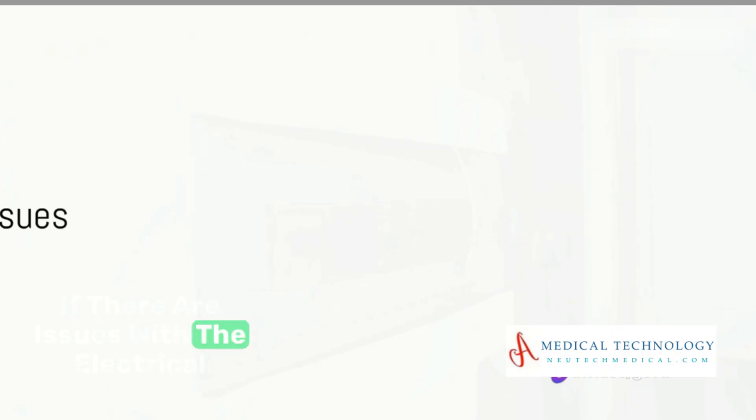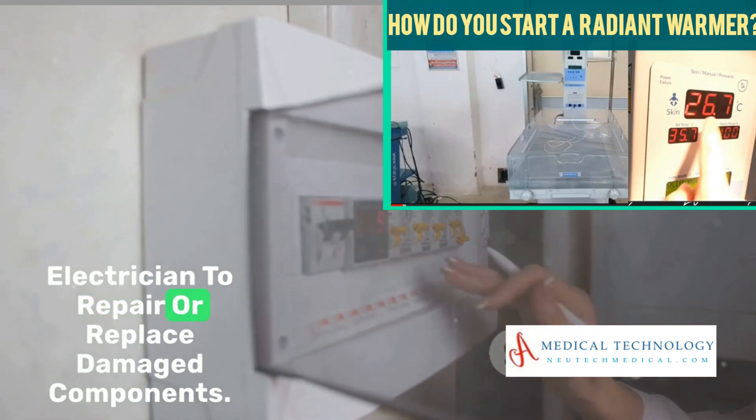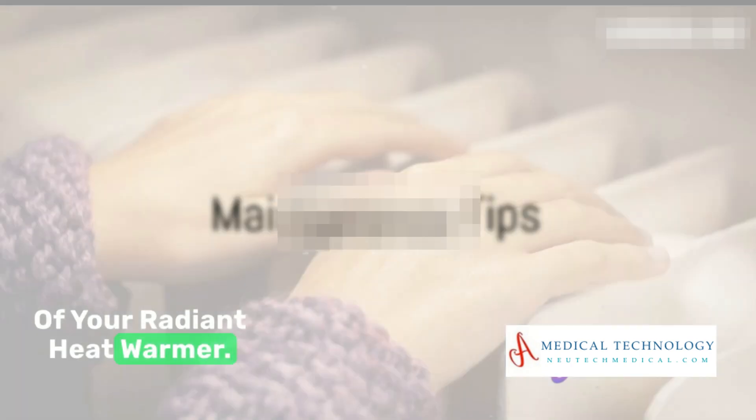If there are issues with the electrical wiring, it's best to consult a professional electrician to repair or replace damaged components. Maintenance is key to the longevity of your radiant heat warmer.